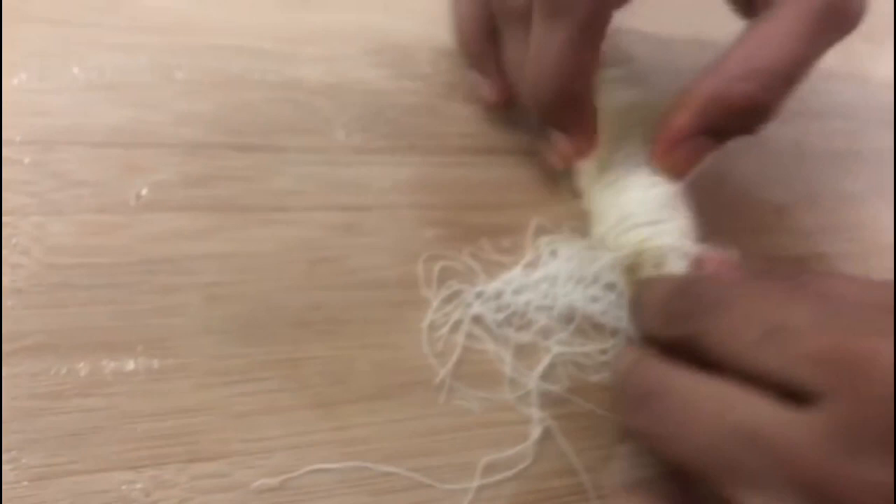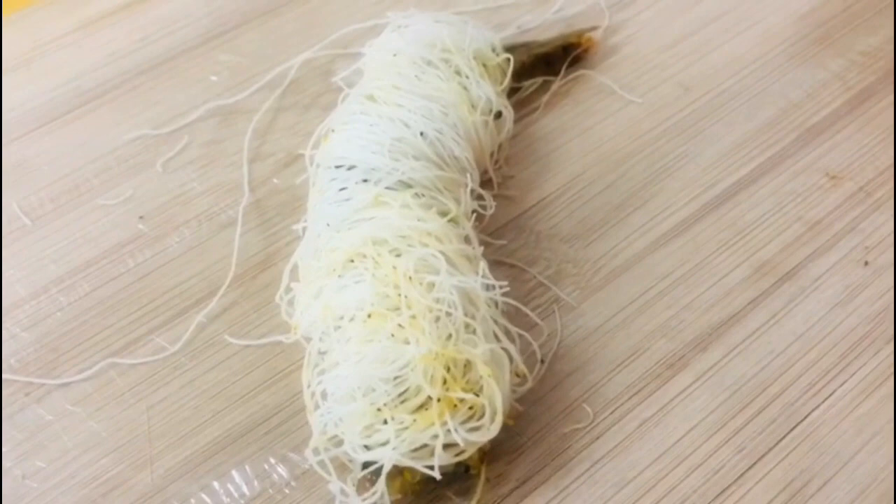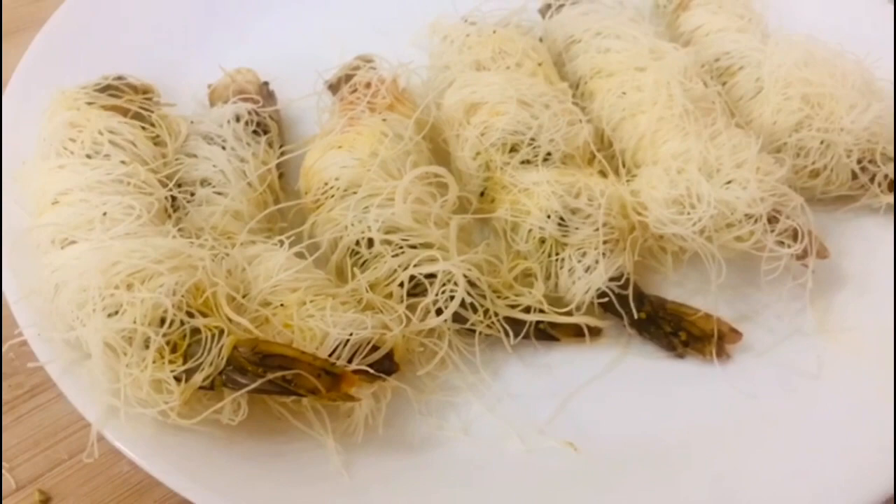We put it in the oven and set the oven to full with a light cover. I put it in the back.